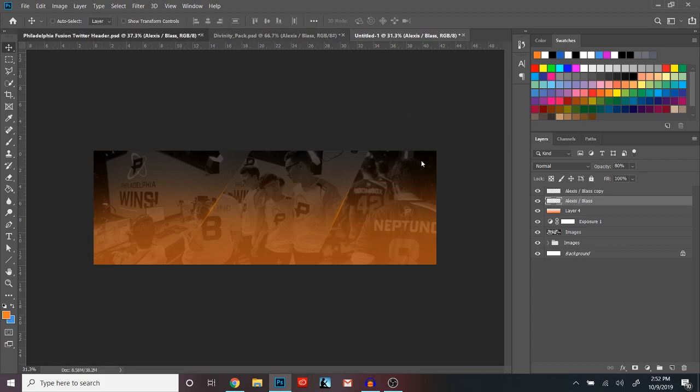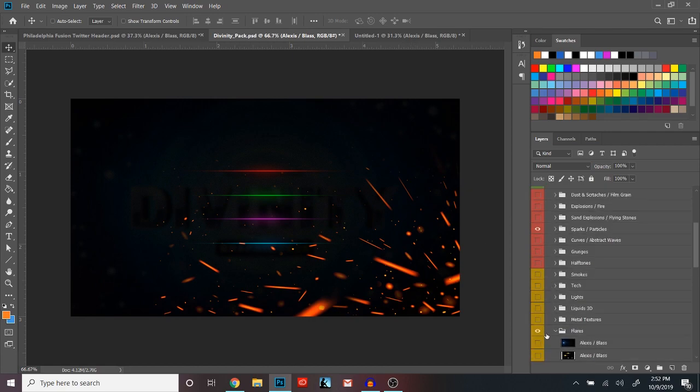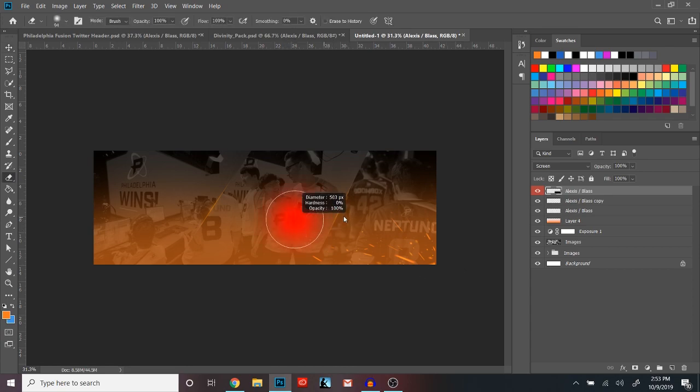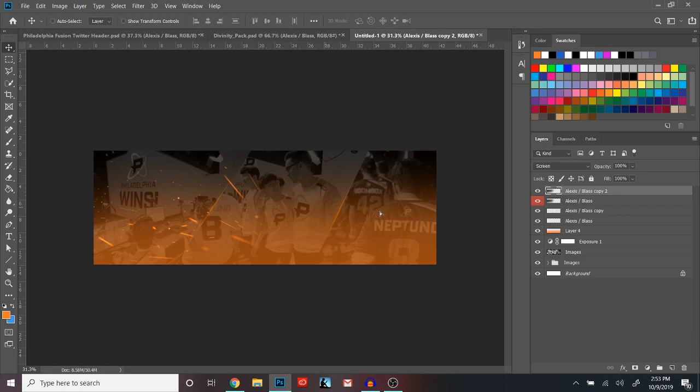Next thing we're going to want to add is these little textures — the sparks and all of that. That's also in the Divinity Pack, I'll leave that in the description down below. Drag this in, drop it into here. You might have to go in and change the Hue and Saturation again just to make sure it matches the logo. Then take the eraser tool, make sure your hardness is on zero, and just feather these out — you don't want any rough edges. Fill up one side, make it pretty big, then duplicate it, do the same thing, and drag it over to the other side. If you hold Shift, it'll keep it on the same axis.